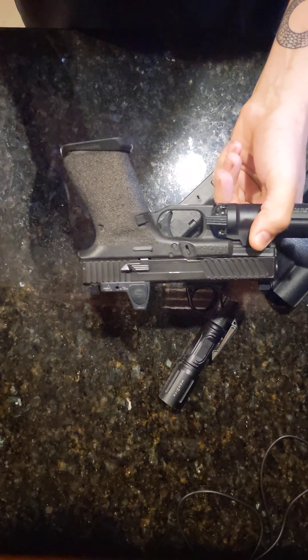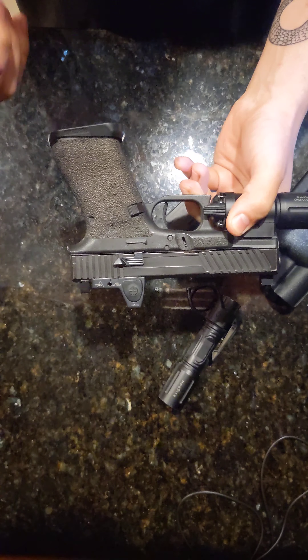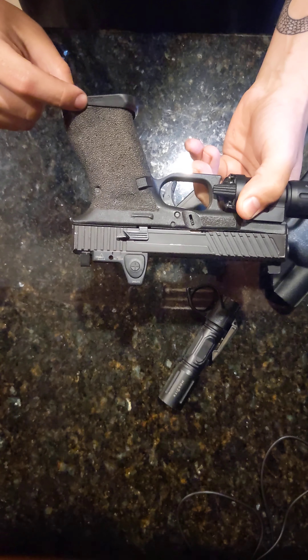Glock 19, Gen 4. Nothing on the breech, no mag. The stippling job I did myself.